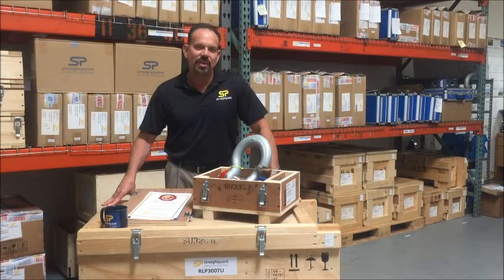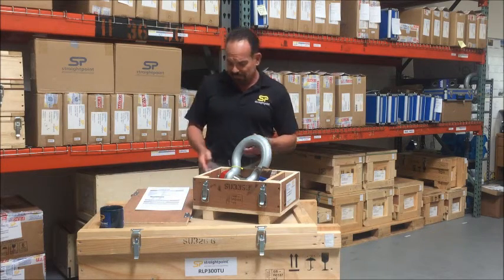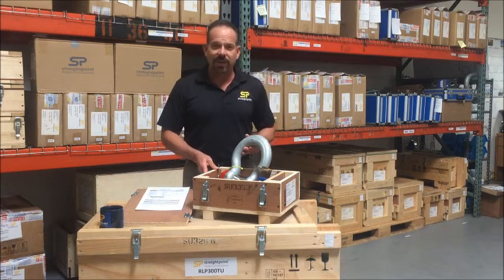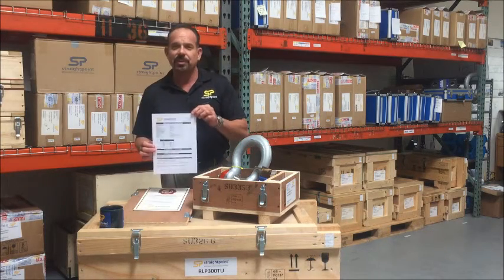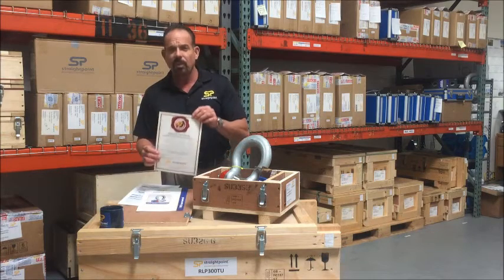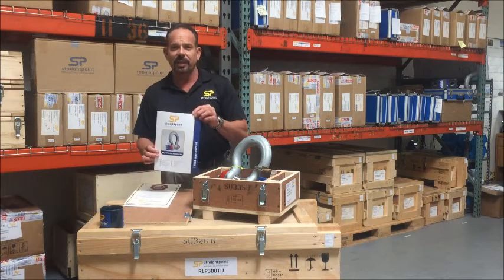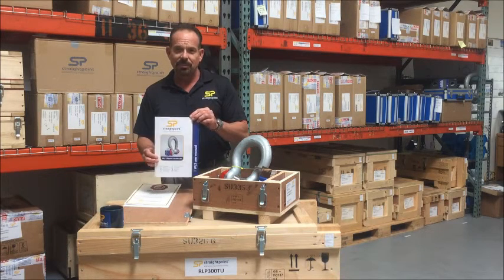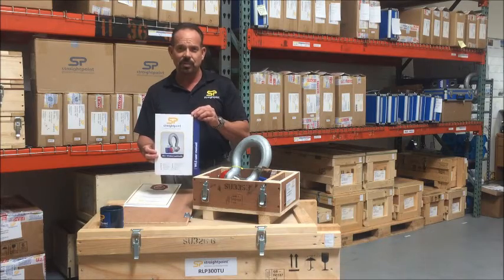I'm here today to show you StraightPoint's wireless load shackle. The wireless load shackle, or WLS, is provided with a wooden carry case, a StraightPoint Certificate of Calibration Proof Test, our two-year warranty certificate, and a complete multilingual user manual. For using any StraightPoint product, always completely read the user manual.